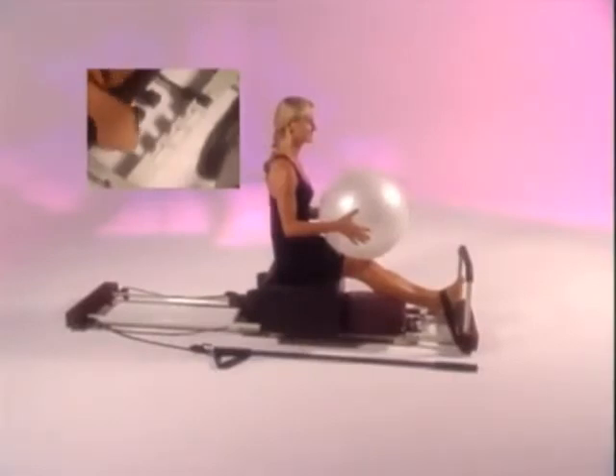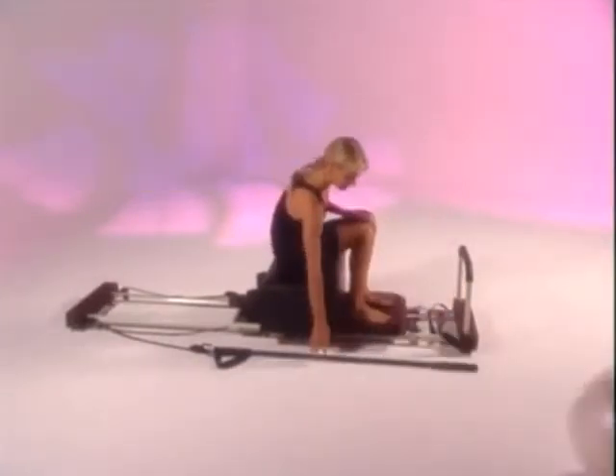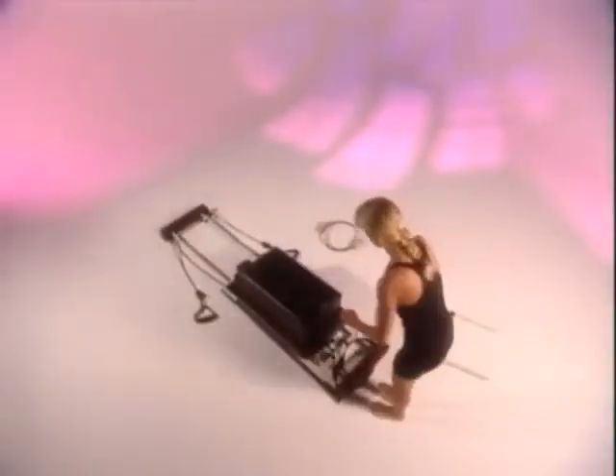Set your performer on one or two cords. Take your feet out of the straps and remove the foot bar for the long box series. Bend your knees and, using your abdominals, lift the box, turn it lengthwise, and center it on the platform in front of the shoulder pads.